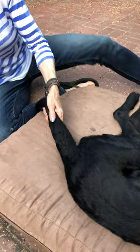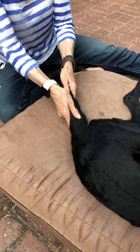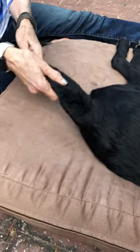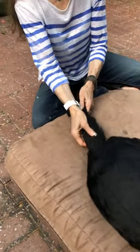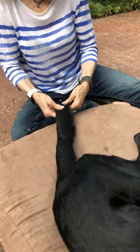What you want to do is really gently take two hands at the base of the tail and just gently pull and do circles — five to ten times in one direction, five to ten times in the other direction. You can also massage the tail going all the way down to the tip, which helps with dogs who've got neurological problems.